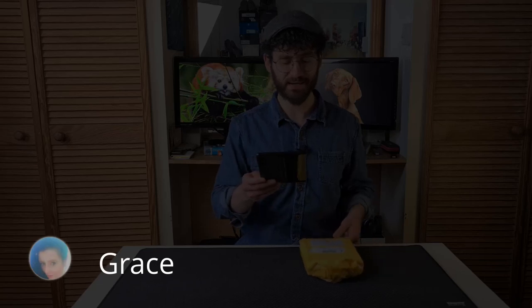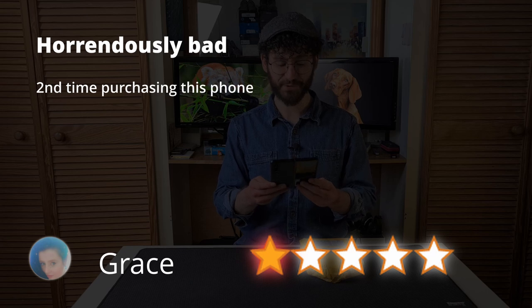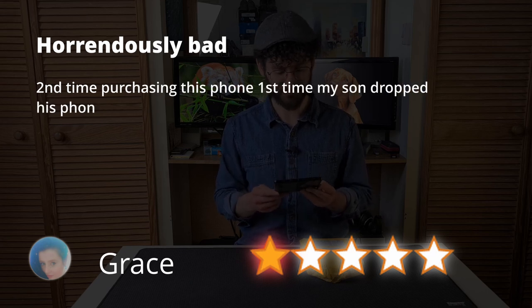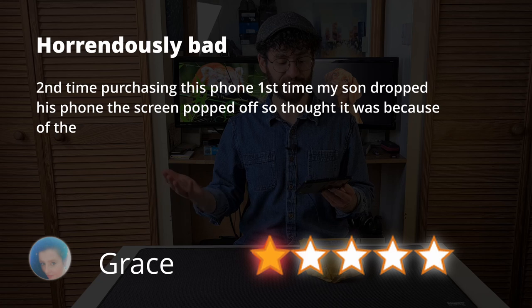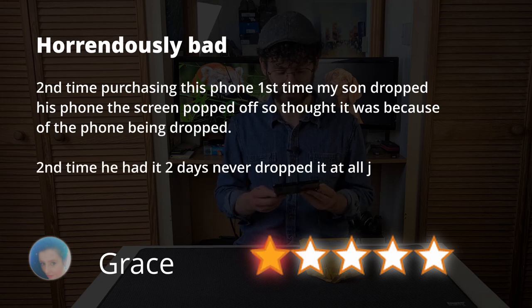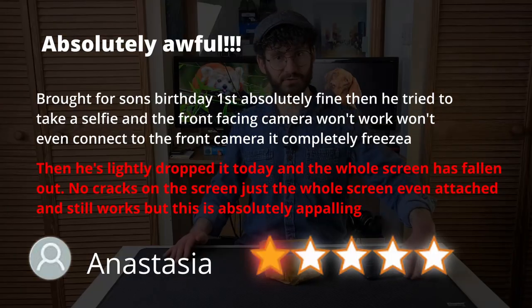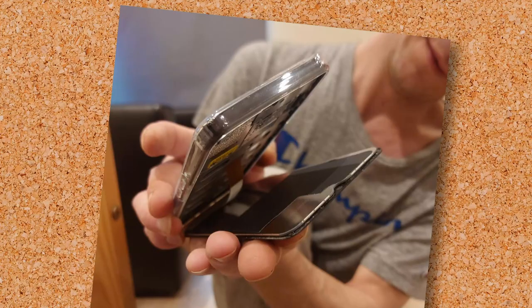I'll let Grace explain. One out of five stars — horrendously bad. Second time purchasing this phone. First time my son dropped his phone and the screen popped off, so I thought it was because of the phone being dropped. Second time he had it two days, never dropped it at all, just picked it up and the screen popped off again. She's had this phone's screens pop off twice — and she certainly isn't the only one. Anastasia too. Almost every review on this phone was about the very same issue. You've got to wonder if they just forgot the gluing step, because how much can a little glue cost for goodness sake?